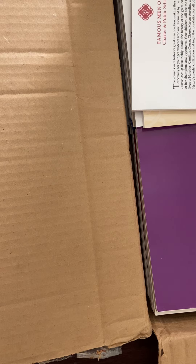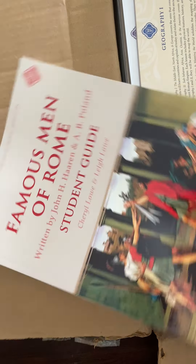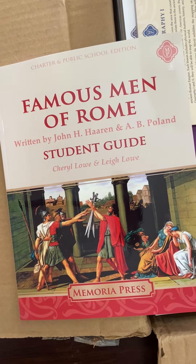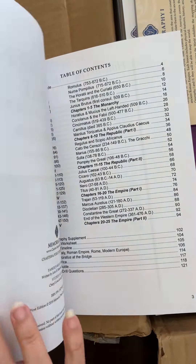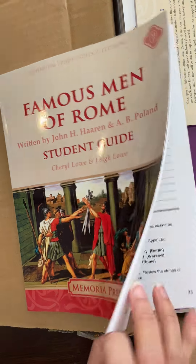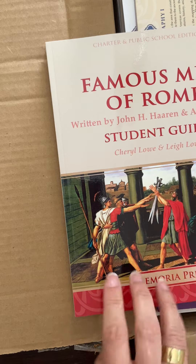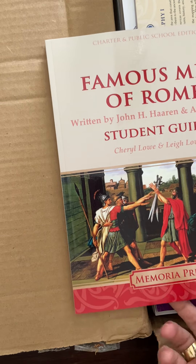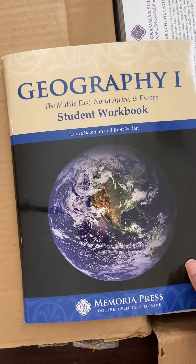Then we have Famous Men of Rome — this is the student guide. We already have the book, and I think I might have actually gotten the non-charter version of this before, so that will be interesting. This will be for my 8th grader. The way that works is they read it and they answer questions. There are samples on the website of all these things if you want to see them.